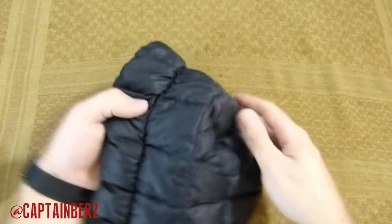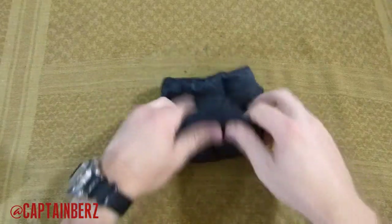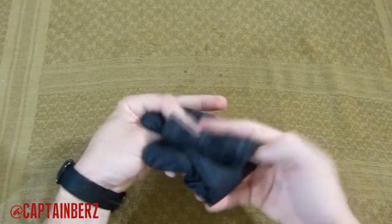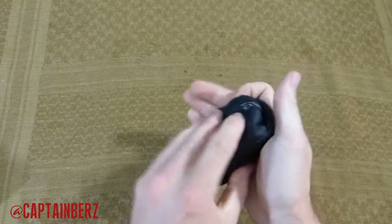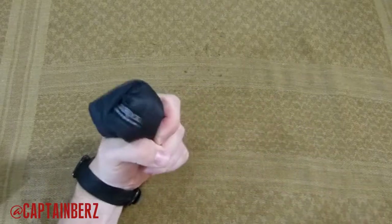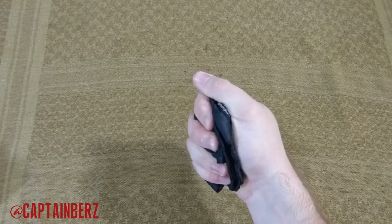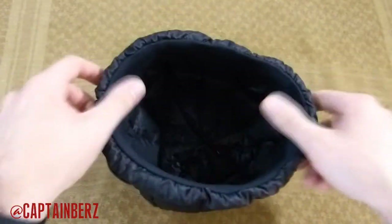The other thing that this does which is incredible is how small it actually packs up. You can take this and really compact it down once you get the air out of it to basically the size where you can fit it within your hand pretty easily. Then once you get it out and the air gets back in and you put it on your head, the warmth is really noticeable.